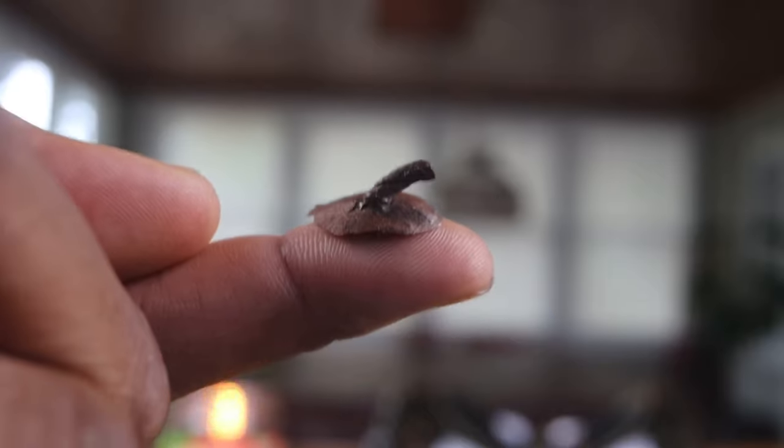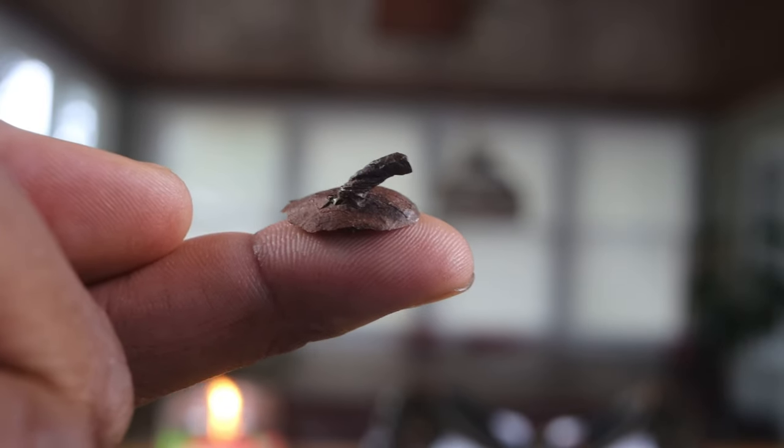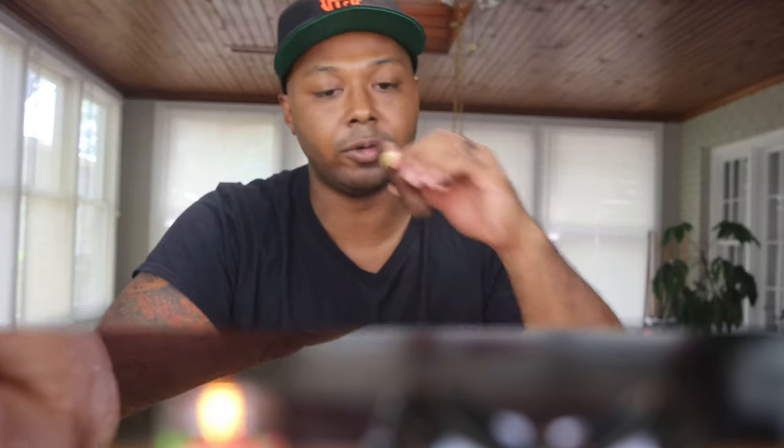Without further ado, we're going straight into battle. We'll cut the tail off and get some b-roll. I always tell you guys — don't shortchange yourselves on nice cutters, it makes all the difference in the world. Perfect cut, good amount of resistance on the draw. On the pre-light, I'm getting a little pepper, a little chocolate fudge, maybe a little cedar in there too.